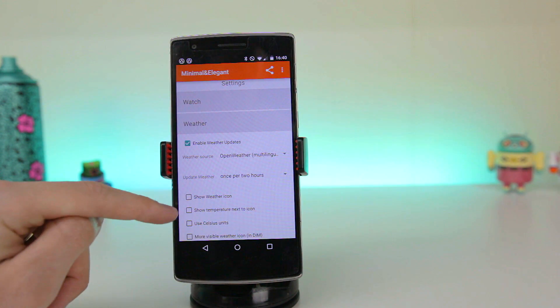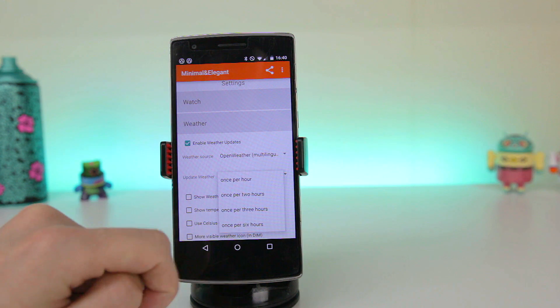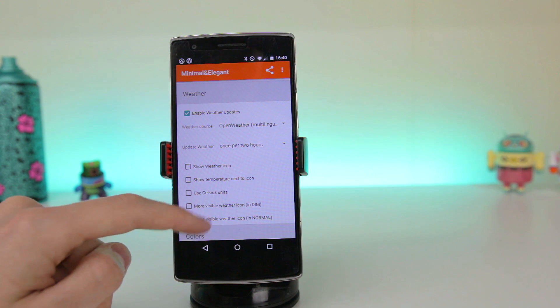Moving on to the weather menu, you can choose if you would like updates and set the time intervals for refreshing. You can also choose how you would like the weather to be shown, for example what units you would like displayed next to the temperature.